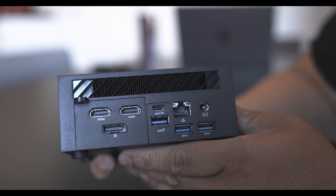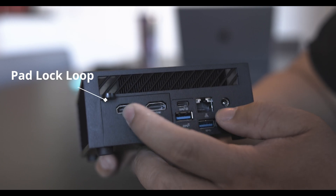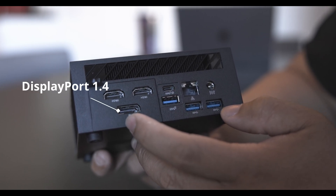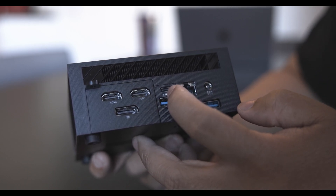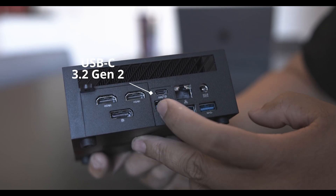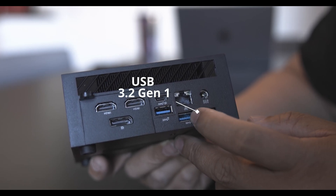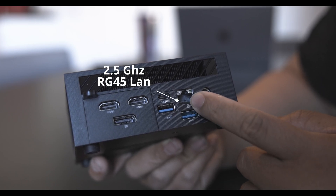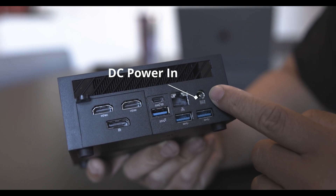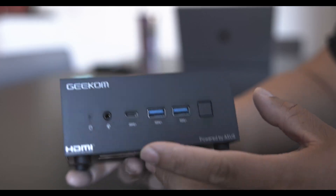On the back there are little vents, a padlock spot, two HDMI 2.1 ports, a DisplayPort 1.4, a USB 3.2 Type-C Gen 2, two USB 3.2 Gen 1 ports, and a 2.5 gigabit RJ45 LAN port. The other side just has a vent — that's really it.